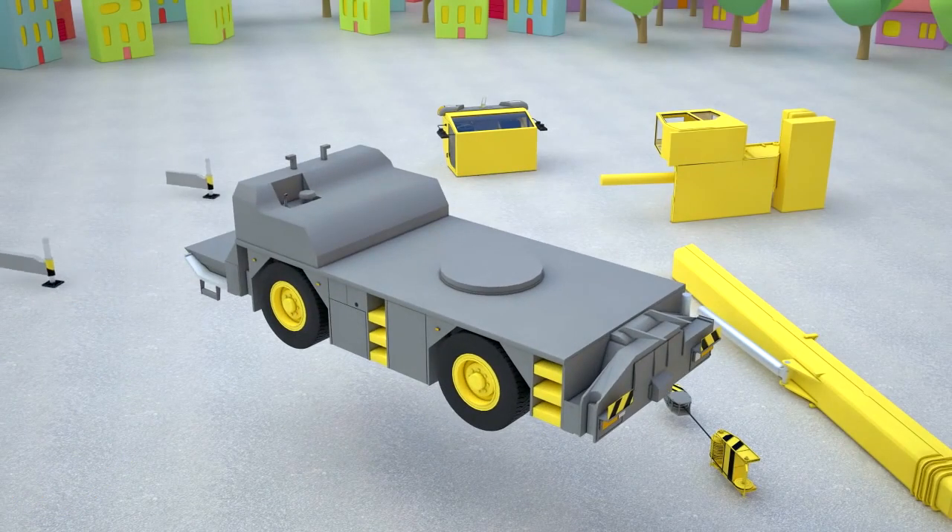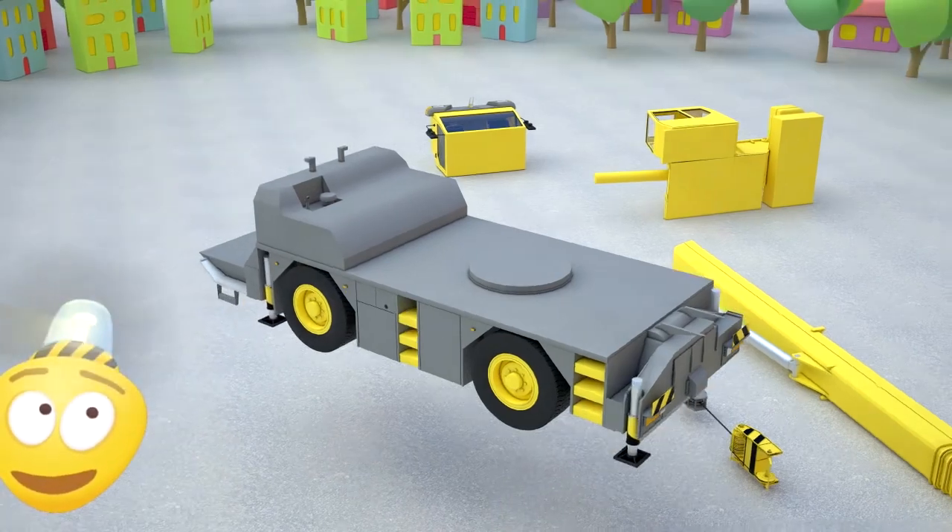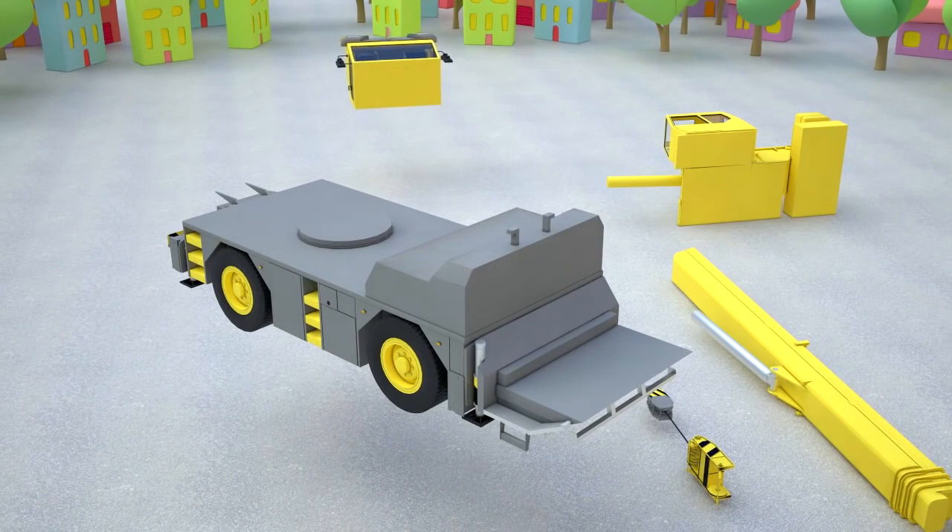What's next? A crane needs good support to not fall while working. Let's attach two of them on one side and two on the other like this.